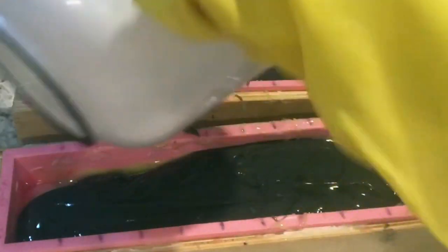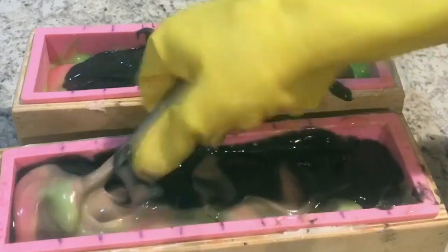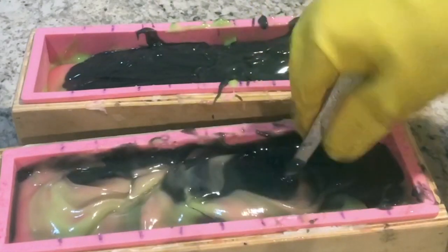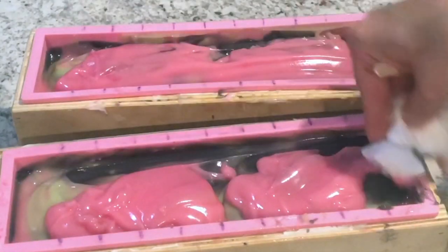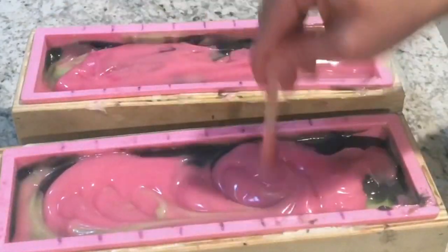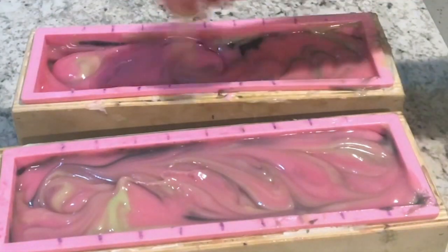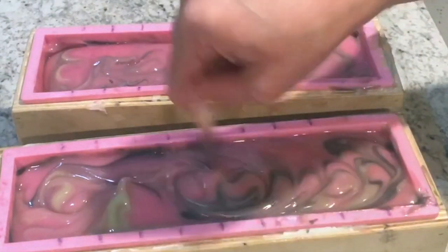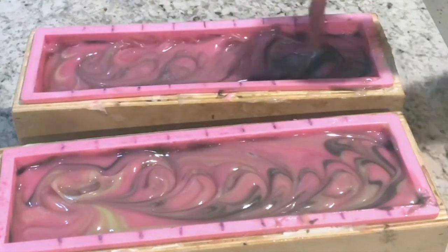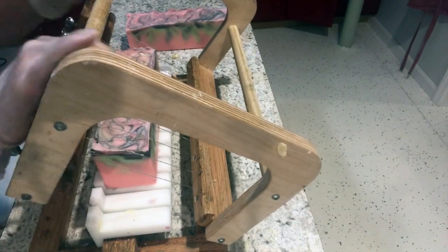The black is a little bit less in volume than the lime and the pink. You can see me slowly swirling the soap through. It's not a lot to look at right now but it does turn out really pretty in the end. I saved some of the pink and put it on the top, and then I'm just taking a tongue depressor and going through creating a swirl effect. Then I go ahead and bang down the molds and spray the top with rubbing alcohol.